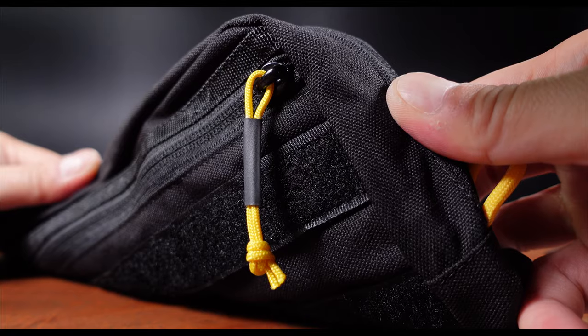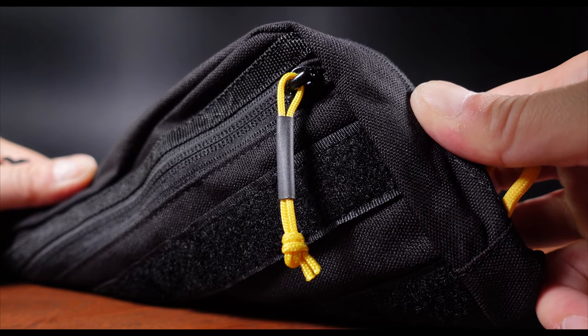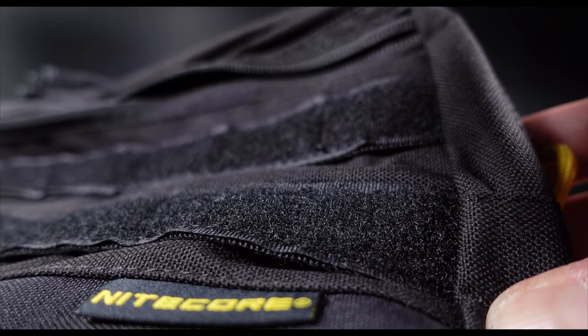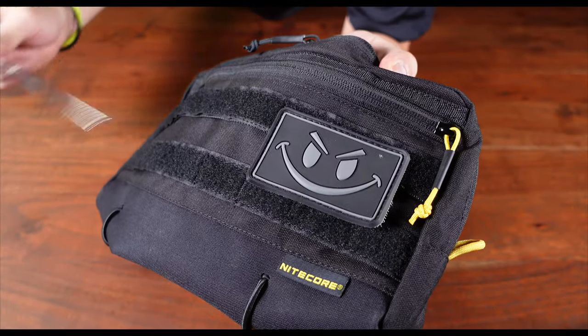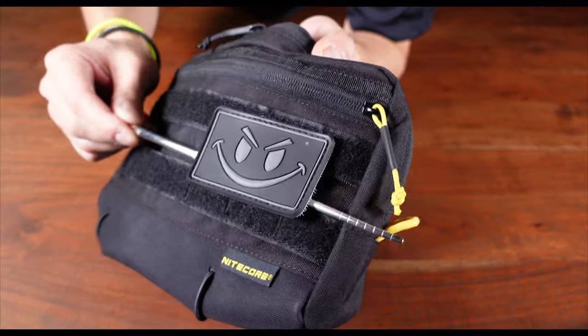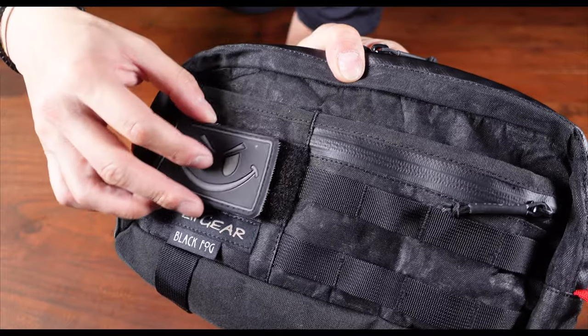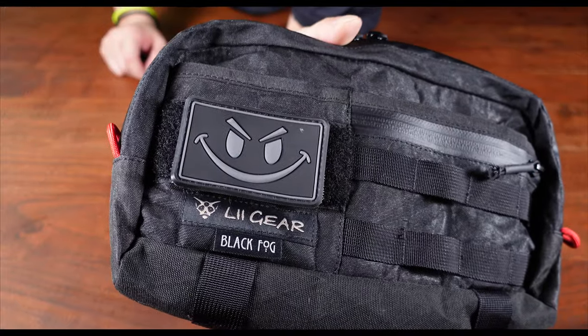There are a few minor things I would like to comment on — not a big deal, just something I would personally like to see in future iterations. Firstly, I love the yellow extended pull tab as it really contrasts nicely against the black fabric. However, I would prefer if the two extended pull tabs for the main compartment were also yellow, as the single yellow tab seems a tad incomplete. Secondly, while I appreciate the hook-and-loop MOLLE webbing, the gap in between makes morale patches slightly less secure. A full 3-inch by 2-inch hook-and-loop panel, like on the Lee Gear Mr. Control Sling Bag, would be a better idea. I know, I know — I am nitpicking. Let me know what you guys think in the comments section.